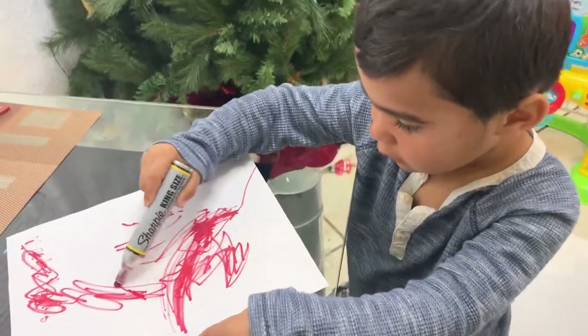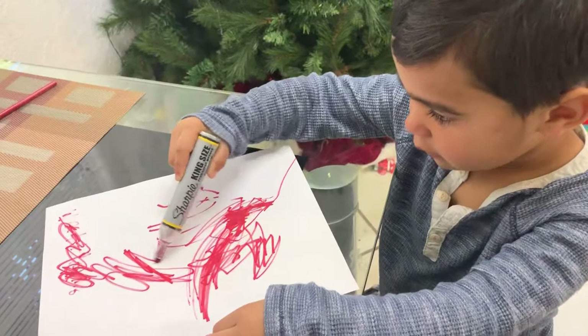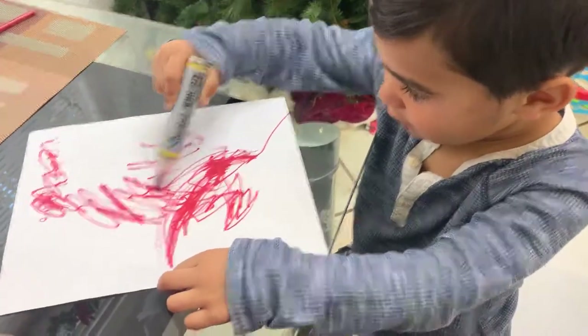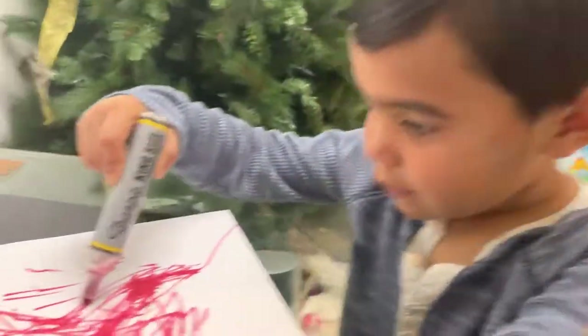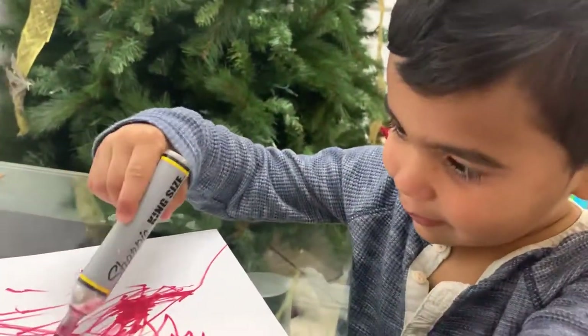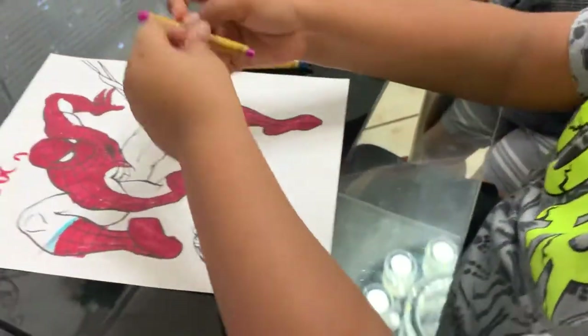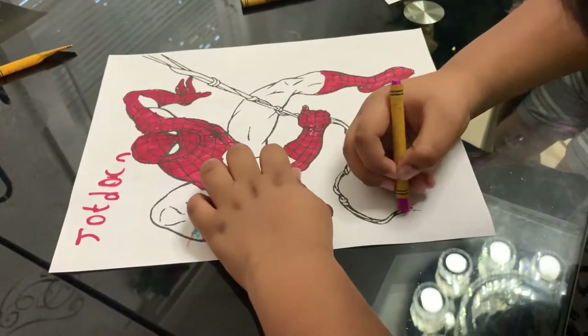Painting Matthew? Matthew, what are you doing? What are you doing? You painting? What are you doing, Jordan? I'm painting Spider-Man.